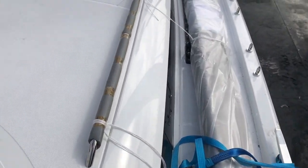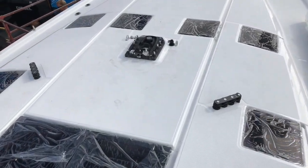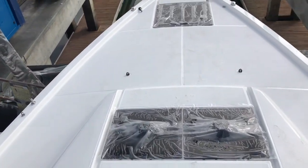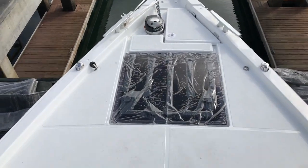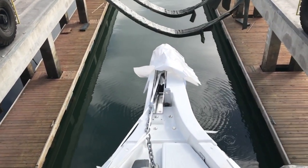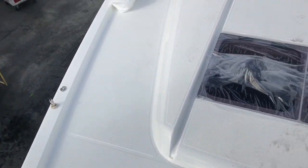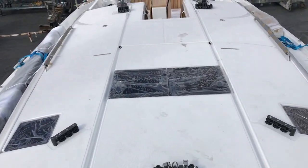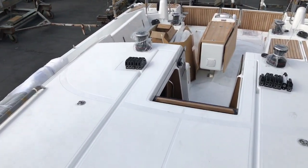Really beautiful cabin top here — look at all of these opening hatches. Ventilation is just absolutely superb on this yacht. As we walk up forward, we have the sail locker, anchor locker, and another great look at that bowsprit. Navigation lighting is mounted on the deck. Just a beautiful profile and aesthetic throughout its design.